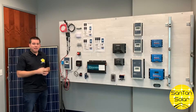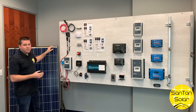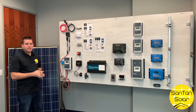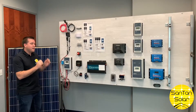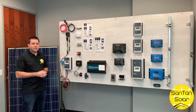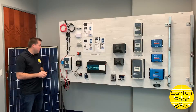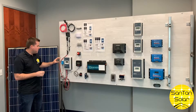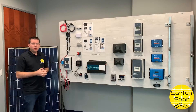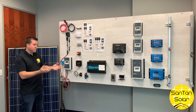Two of the biggest components not on the board are the solar panel and a battery. You need a few components to get the power from the panel to your battery bank and then to whatever you're going to be using it for. The biggest component in between is the charge controller, which manages the voltage and amps going from the panel into your battery and then into the inverter.